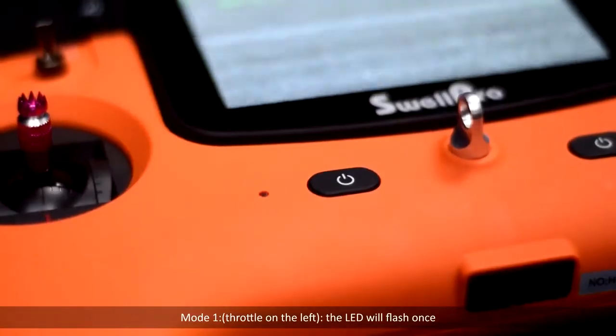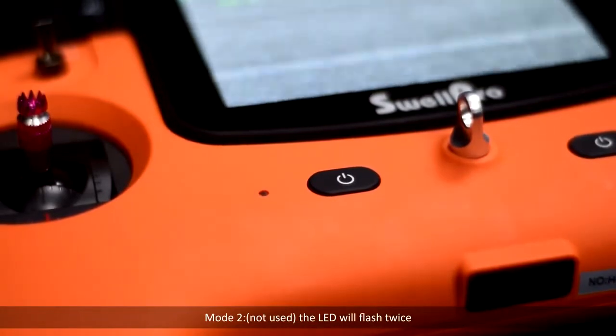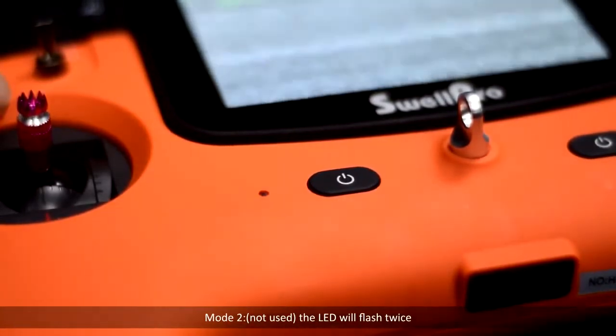Mode 1 has the throttle on the left — the LED will flash once. Mode 2 is not used — the LED will flash twice.